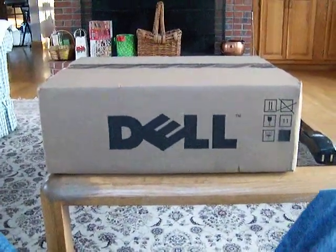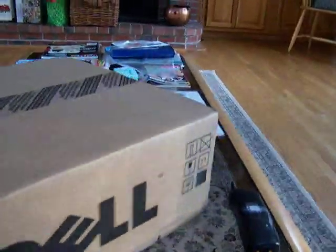All righty folks, YouTubers, everybody else. I sold my Gateway and got myself a Dell. This is the Dell Latitude D620.